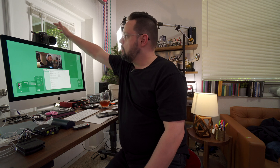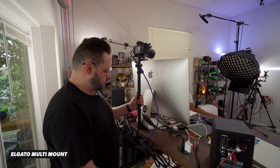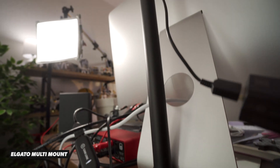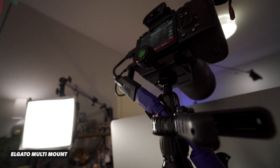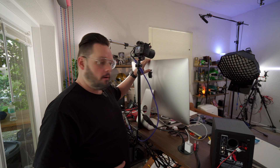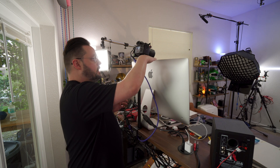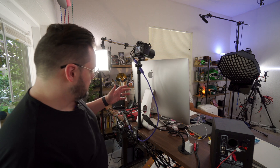I use an a7 III with a Tamron 17 to 28 on it. That is sitting on an Elgato multi-mount. What I like about this is you can just clip it right onto your desk and you don't have to drill or anything. This actually goes much taller than this, but at the lowest height it sits right over my iMac top there, so I'm shooting my camera right over the top of the computer. And it looks really, really good.